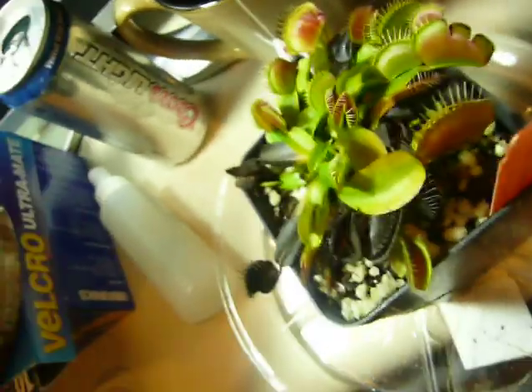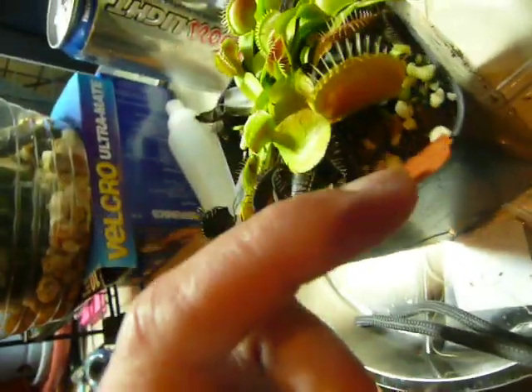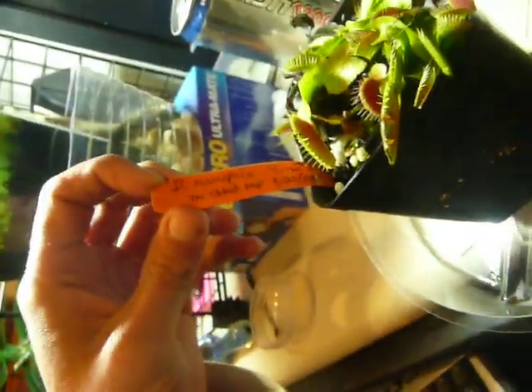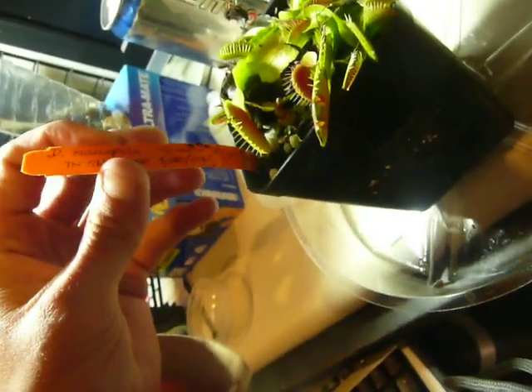It looks really alien, so I'm definitely going to take divisions of this and keep it labeled. I've got it labeled as a tri-ribbed trap — it's a green form, but that much I know for sure.